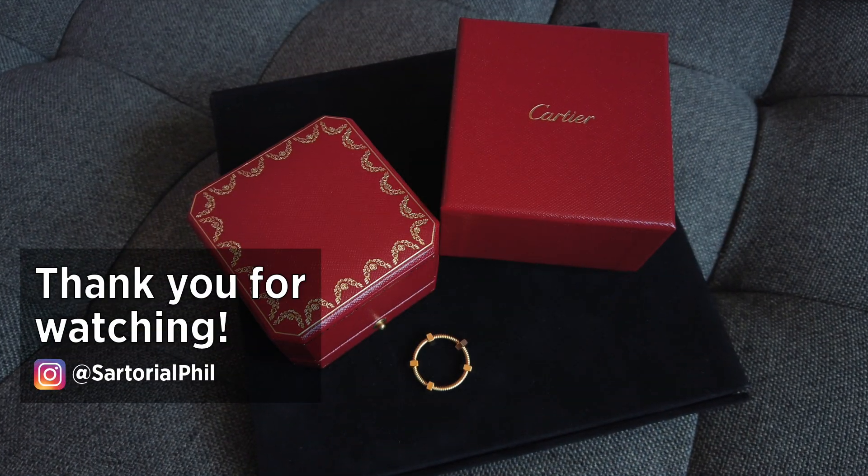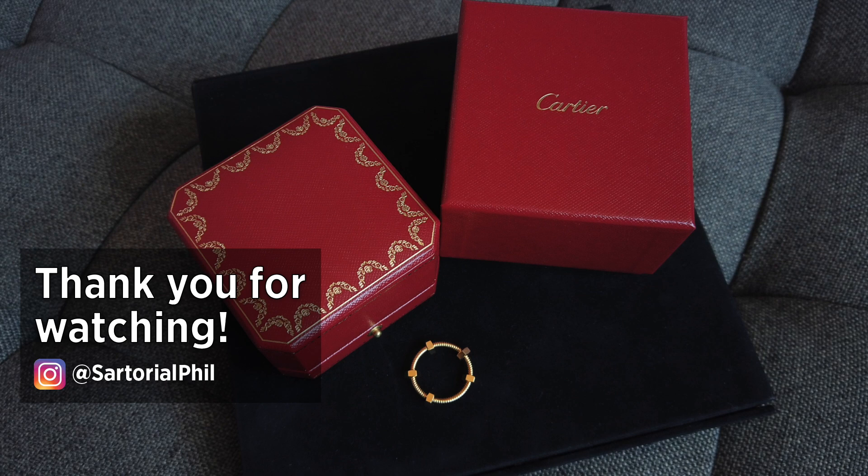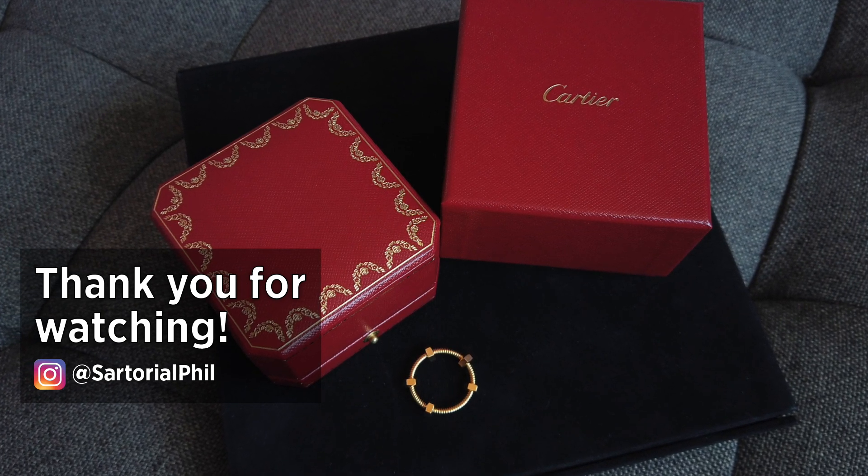And that's my video. Thank you for watching. Subscribe for more videos. Check out my Instagram at SatorialPhil for the latest updates and exclusive content. Thanks again for watching and I hope to see you in my next video.